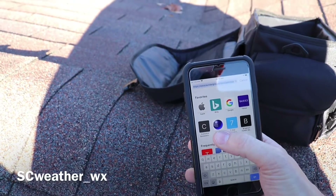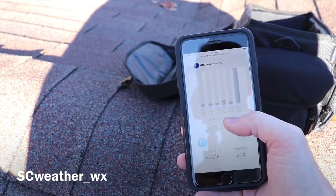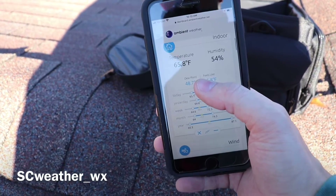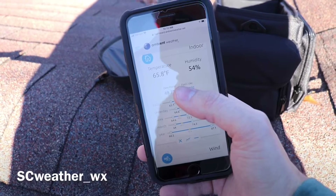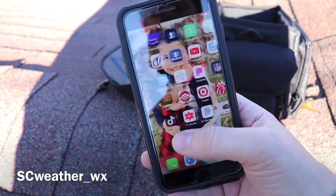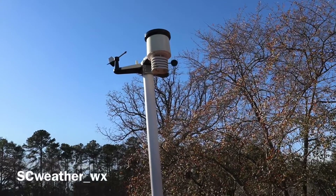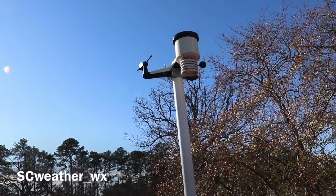You also have the Ambient Weather site itself. It shows your outside data and also your inside temperature, which is cool — I like knowing the temperature inside my house when I'm away so I can tell how well my AC or heat is working, or if something's going wrong. That inside reading comes from the display console that comes with the station. You've got everything right on your phone, and if there's a storm at your house while you're elsewhere you can track how much rain is falling.